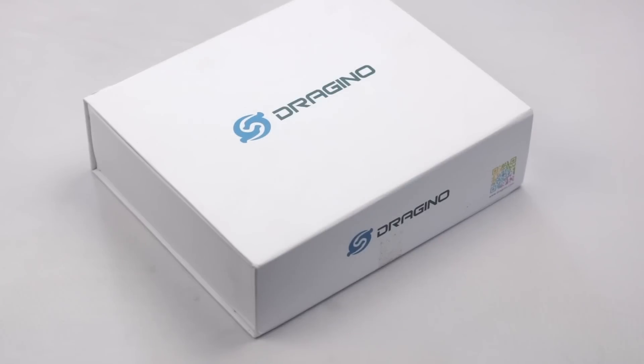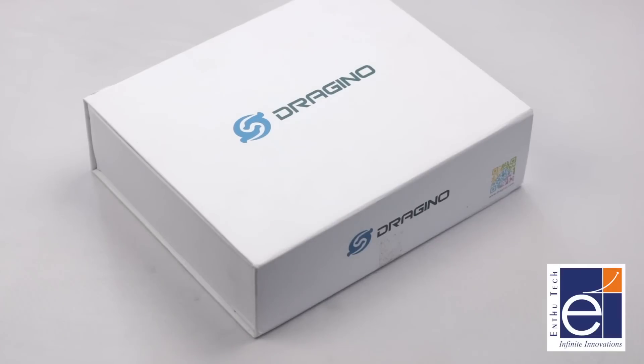Last time we used LoRa node-to-node communication and got around 2 kilometers of range in my city. In that video, you all suggested trying out LoRaWAN for better range and communication, and probably your voice was heard by one of the companies because they sent me this LoRa IoT kit from a company called Anthotek.